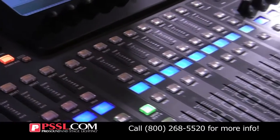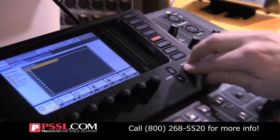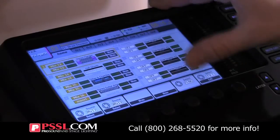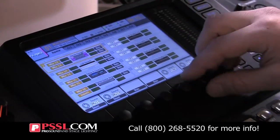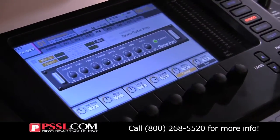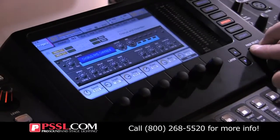You have eight stereo effects built in. So I'll show you those. Here we go — effects. There are eight stereo effects here. We have graphic EQs set up so you can do your monitor mixes, or we have all these different effects here that you can choose from. You can see their plug-in style displays. Some of these effects are pretty incredible sounding.